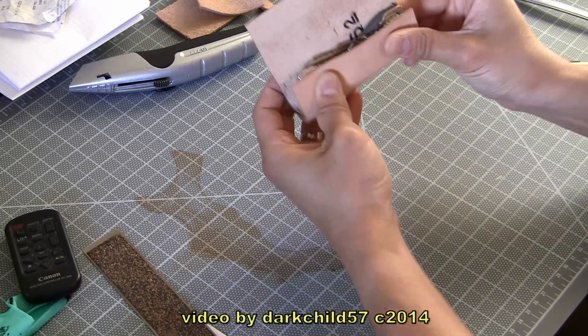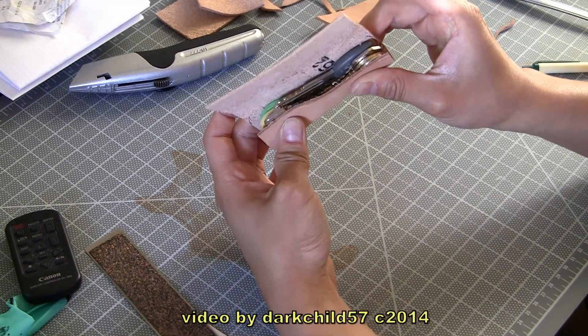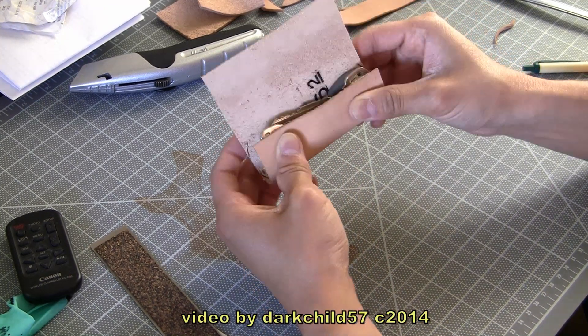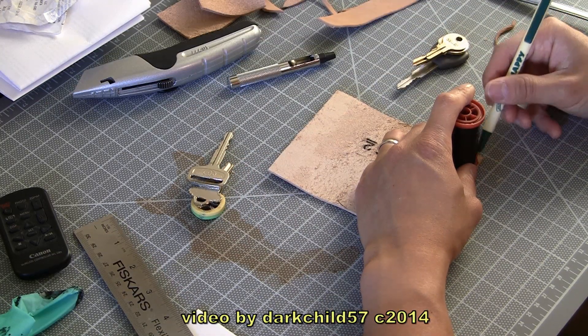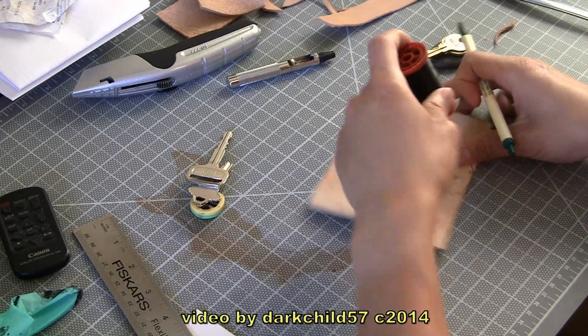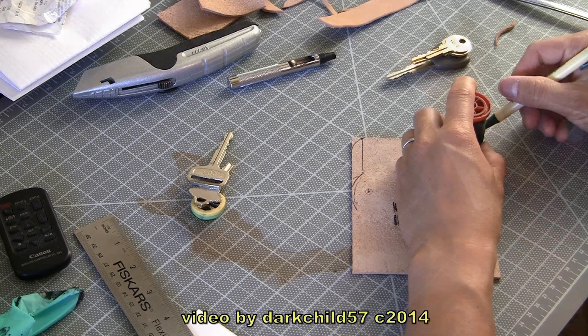At this stage of the project you can see I've already got the leather cut down to a good size — the keys fit in there pretty much almost perfectly. Now all that's left to do is get the rest of the leather shaped. And again, I don't have my circle template so I'm just using a spool of thread to create rounded corners.